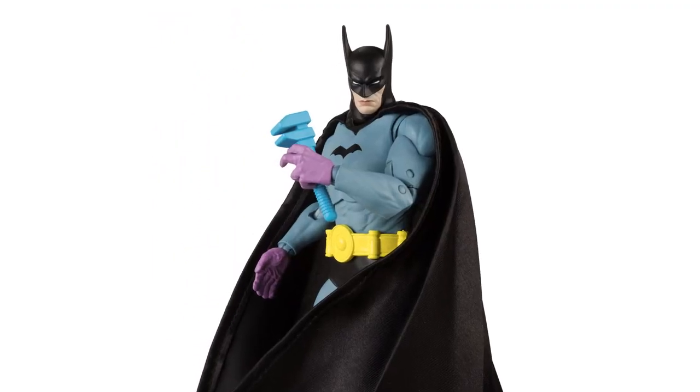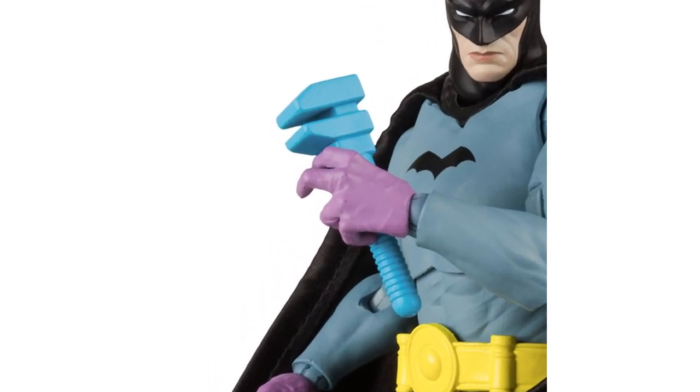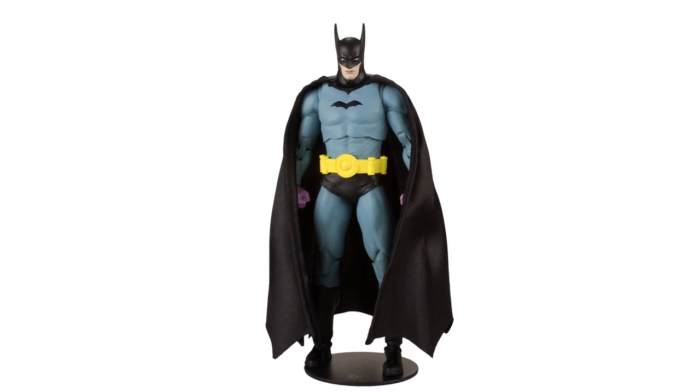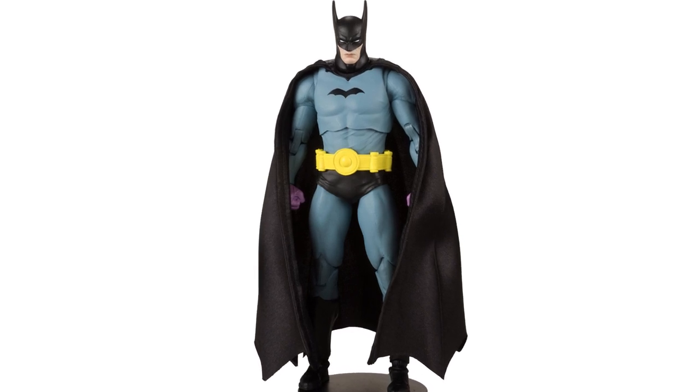What I don't understand is why they gave him a gun. For those who have read the comic, please tell me the reason. This version of Batman can be paired with the first appearance of Superman, which was previously released in collector edition format.